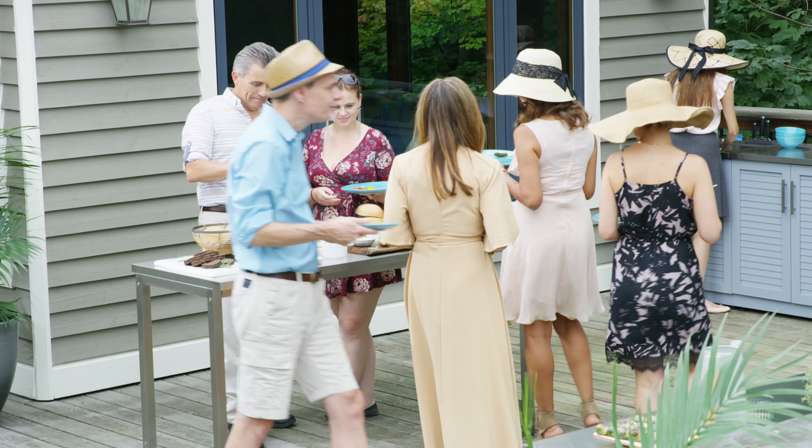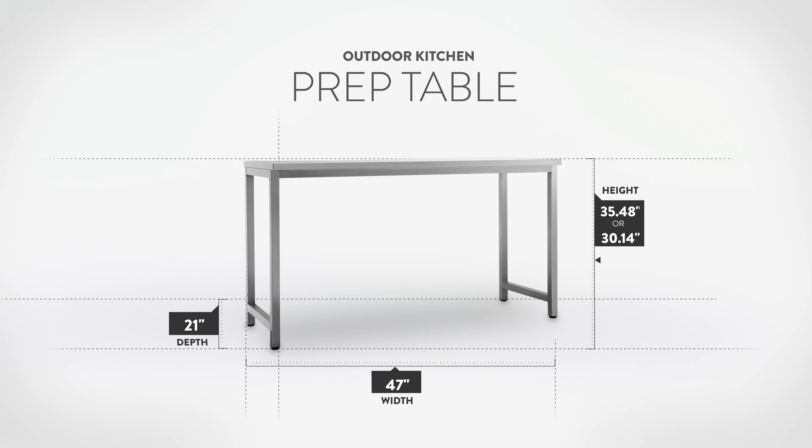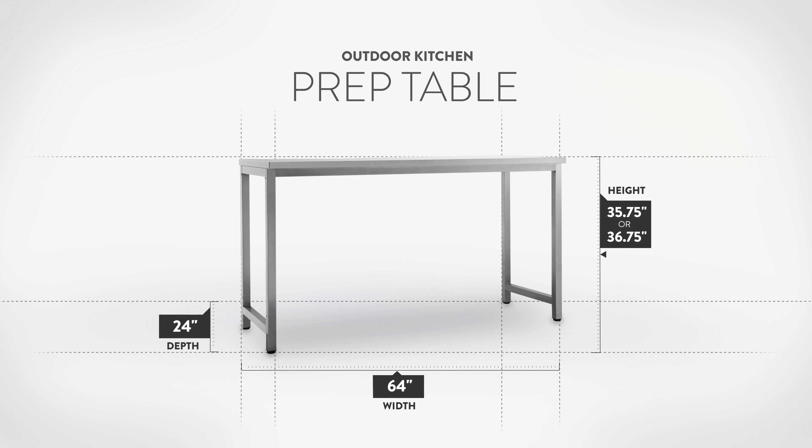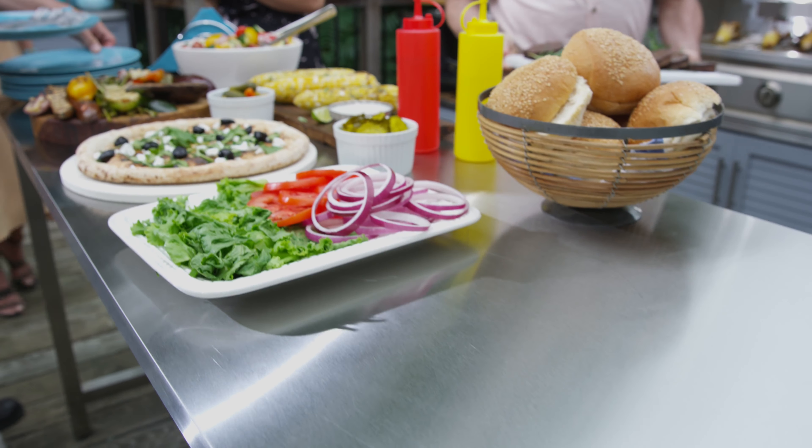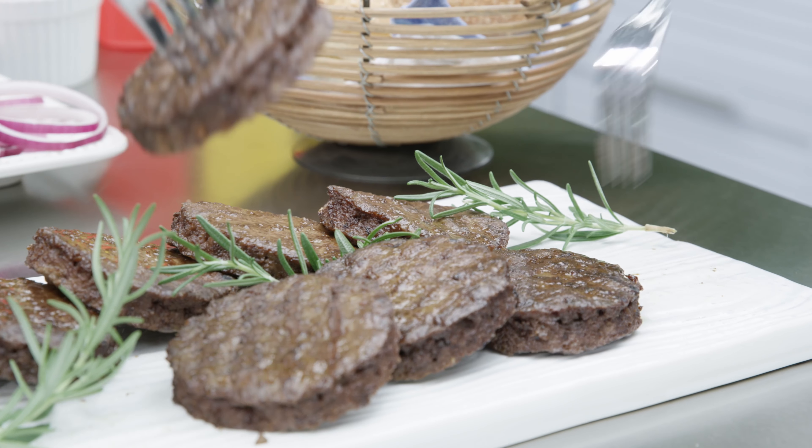Add some style and extra counter space to your backyard with the Outdoor Kitchen Stainless Steel Prep Table. Use the extra surface area as a bar setup for meal prep, serving buffet-style meals, or any other hosting activities where you need a spacious worktop.